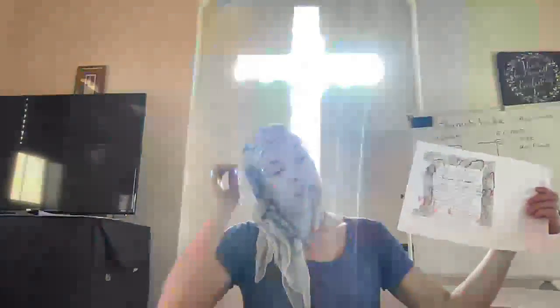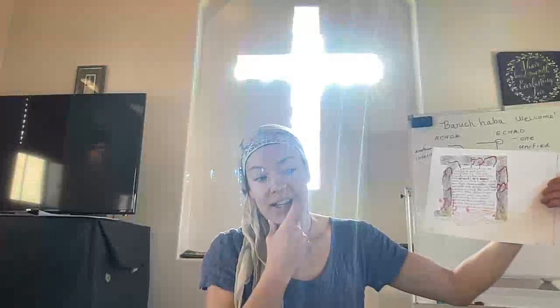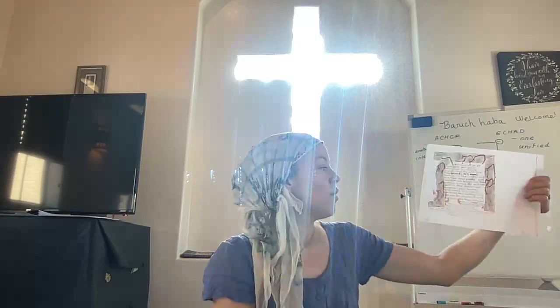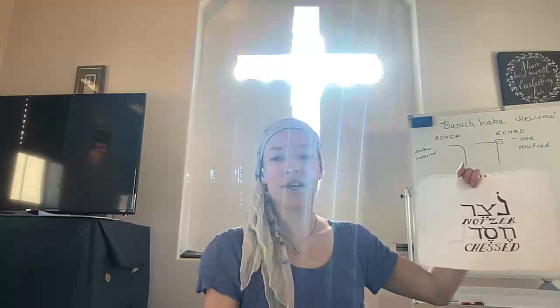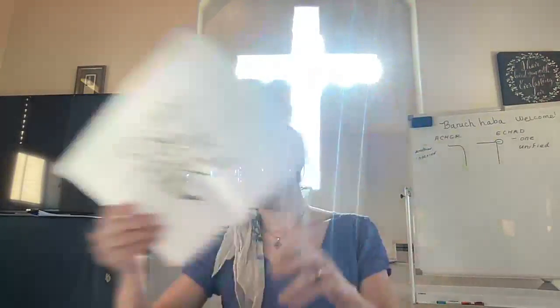The letter Tav in Hebrew — obviously you won't be doing that when writing a note or practicing scripture — but this is the letter Tav. Tav in the ancient picture language was the sign of a cross, and it refers to covenant. So I actually have in here some different Hebrew words in blood, meant to evoke the Passover when the Israelites would mark their doorposts with blood.